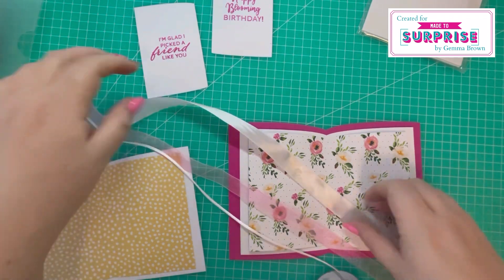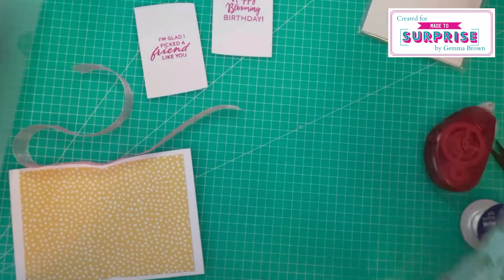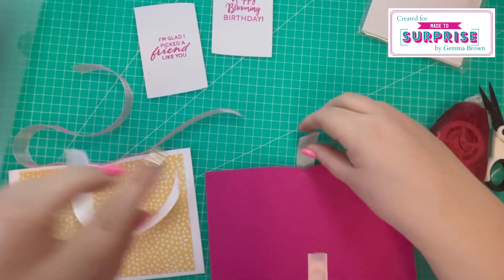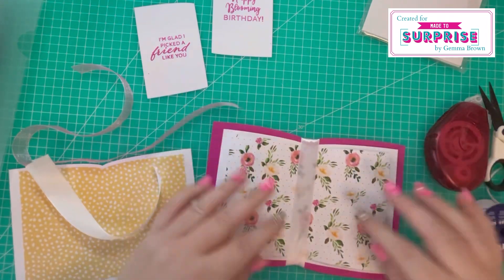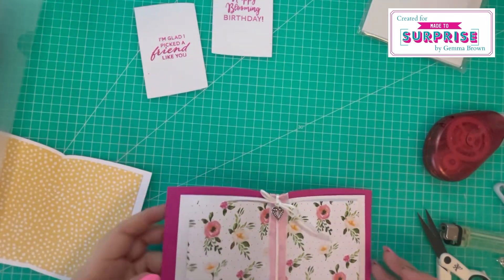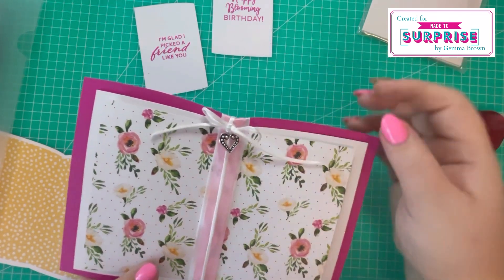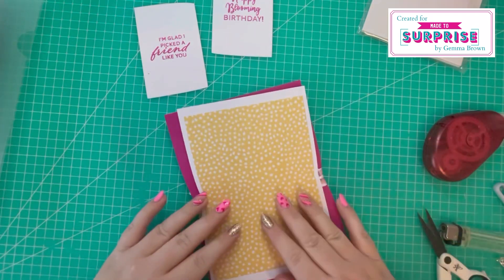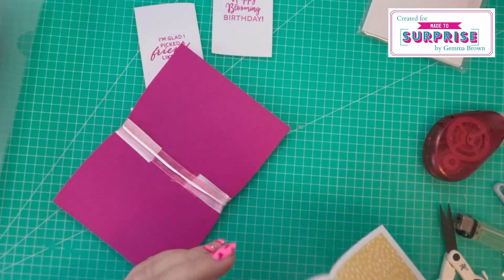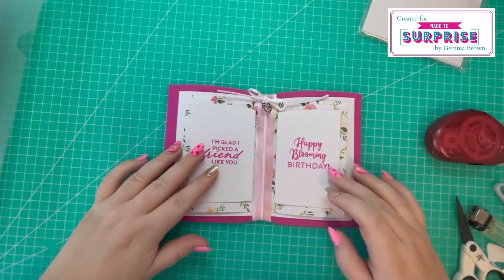I've picked out three pieces of ribbon from my stash to place in the center. Starting with a white layer, making sure there's enough to be covered by the white cardstock and pattern paper. Then I did the same for the pink and wrapped it round, took a piece of white ribbon, tied it round, threaded a love heart charm through, and tied it in a bow. I'm attaching this on the back so everything will be hidden underneath, using foam pads because of the ribbon height.